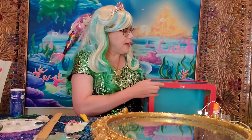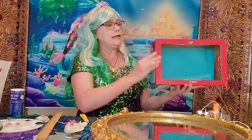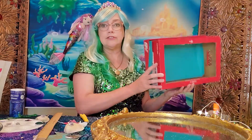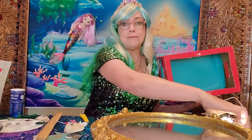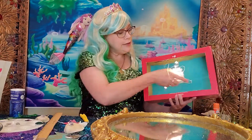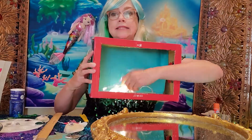Next, close up the box and decorate the outside. I used a lot of seashells, but you could also use jewels or anything else you can think of. This is optional, but if you happen to have any fairy lights, you can use those inside your theater to create some light and drama.